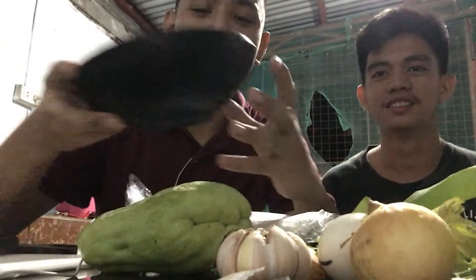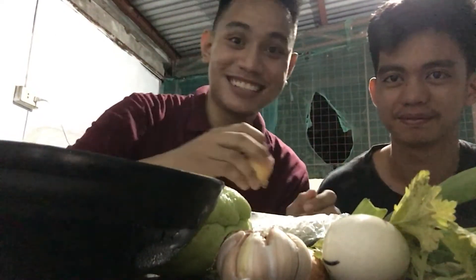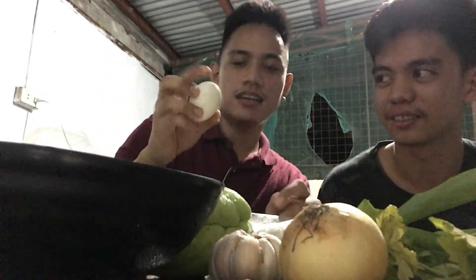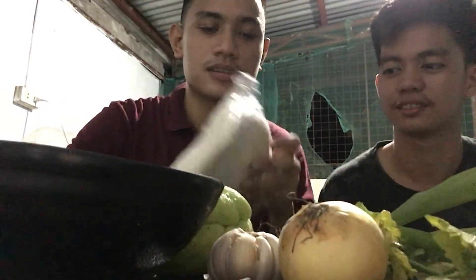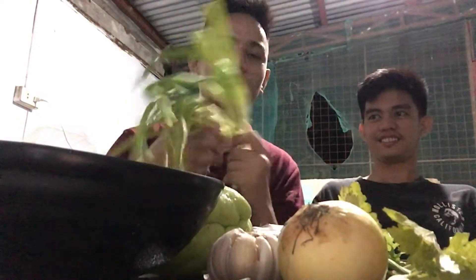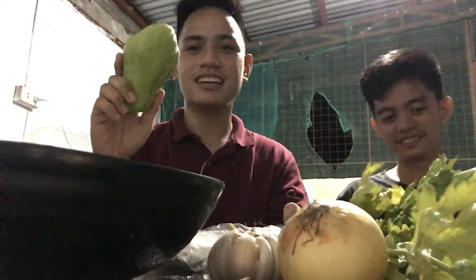So ito yung mga ingredients natin. Hindi magiging chicken roll yun kapag walang chicken. Ito yung mga condiments: paminta, sibuyas — alam mo ito lang nagpapaiyak sa'yo — bawang, tapos egg, natural na itlog. Tapos yung wrapper. Tapos ito yung onion leaves, tapos celery, tapos sayote. Wala kasi kaming carrots.